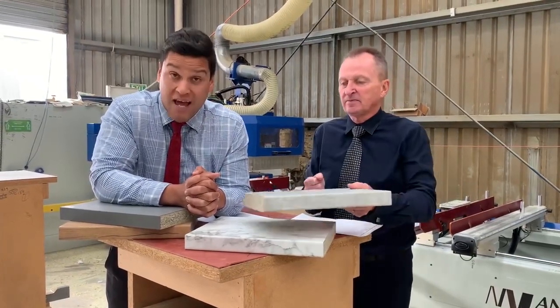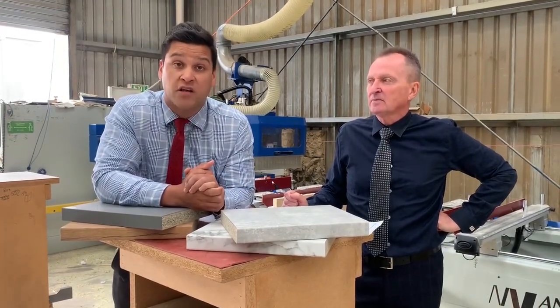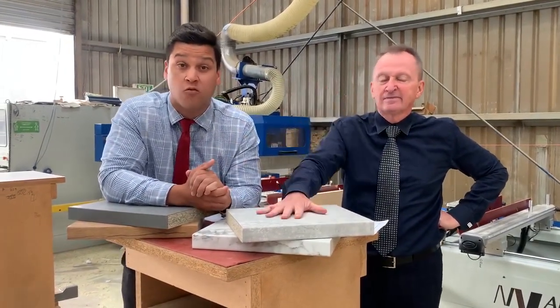Get your eyes on our samples. Hit us up on the socials or visit us at benchtopcity.com.au, or we'd love to see you down in our Dandenong showroom too.